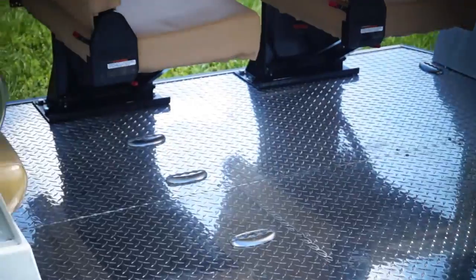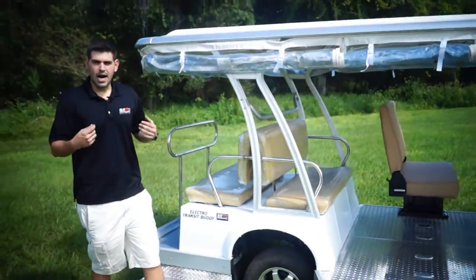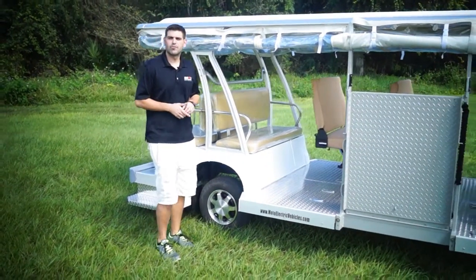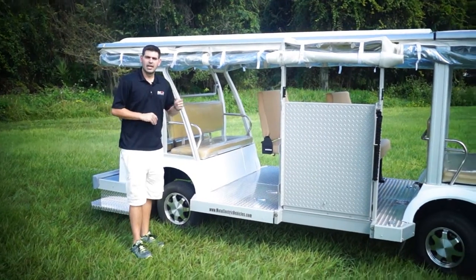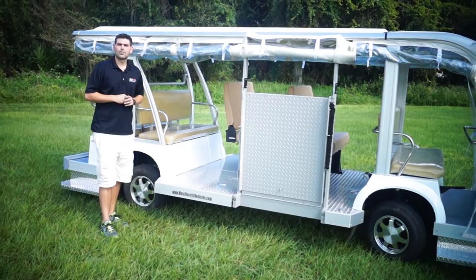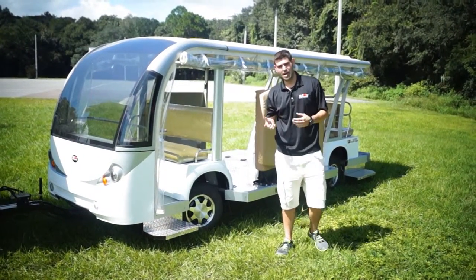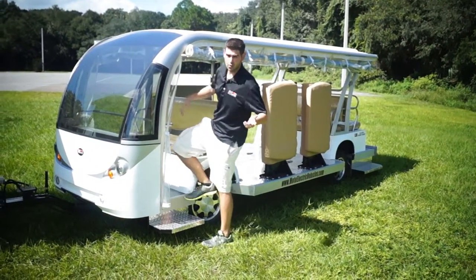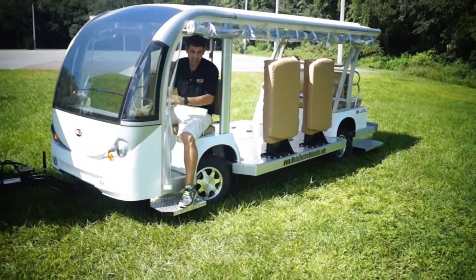Once again, this is the 15 passenger modified to fit two wheelchair occupants. Let's go to the other side — I want to show you the Freeman flip seats and get you inside the vehicle. If you have any questions, you can give us a call at our office or visit us online. Working our way back from the driver's side of the two-wheelchair 15 passenger trailer, one thing I want to mention is we did install the 9-inch kit running boards on this.